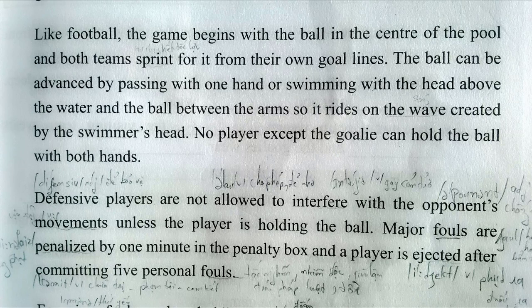No player, except the goalie, can hold the ball with both hands. Defensive players are not allowed to interfere with the opponent's movements, unless the player is holding the ball.